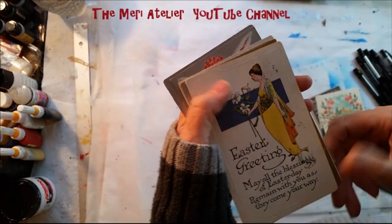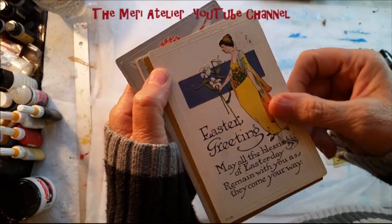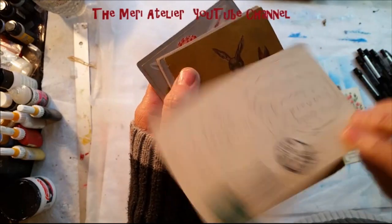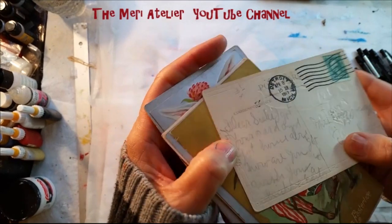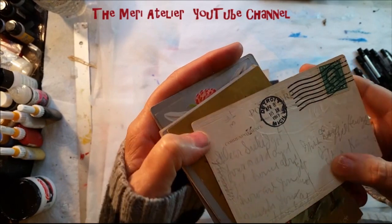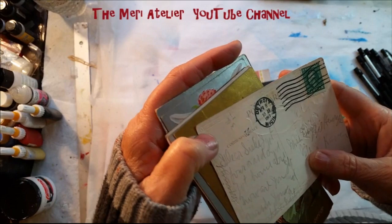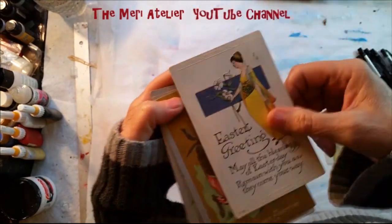No message on the back. Easter greeting with a lovely lady — may all your blessings of Easter day remain with you as they come your way. There is a message. Some of this is written in pencil so it's hard to read. Dear sister, I got your card and got home all right — and I can't read the rest of it. It's a pretty card though, isn't it?